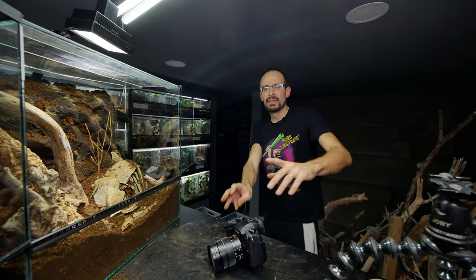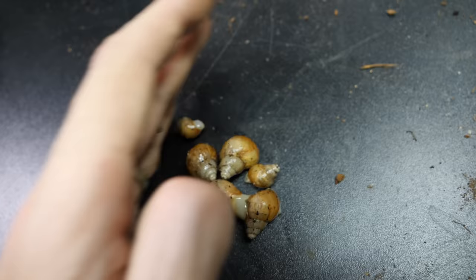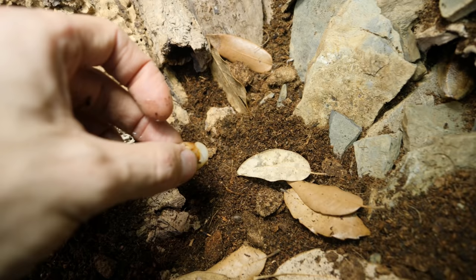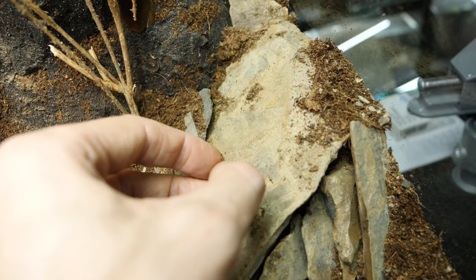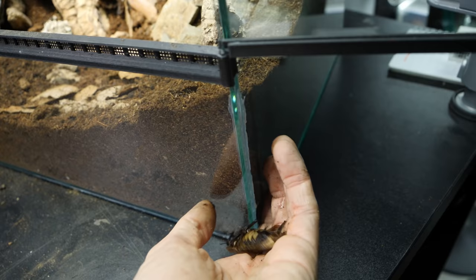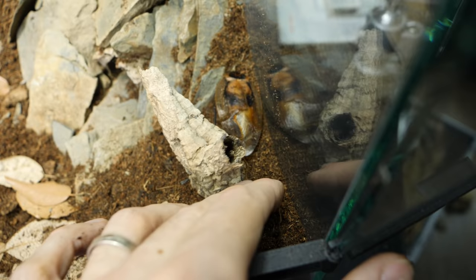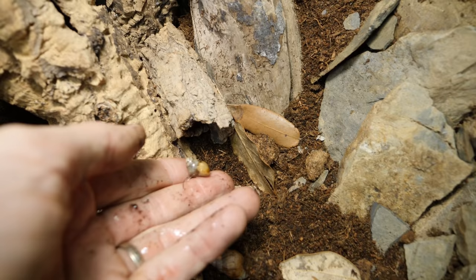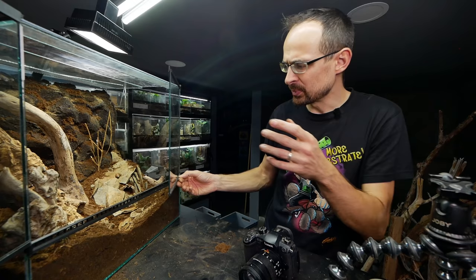Now let me grab a couple of snails for the enclosure. It will be fun to see them live together with the roaches. Here are the snail guys — currently they are tiny, but as time goes on they will grow. As you know, I have a ton of them in the original enclosure. You go here, you go here on top. Why are you always trying to escape out of the enclosure? There are so many places to hide but you choose to run out. I have three more snails to go, so blip, blip and blip. There we go.